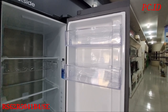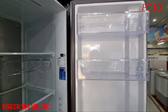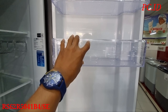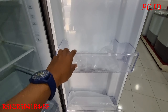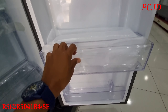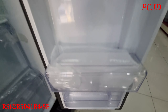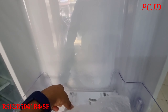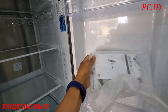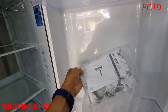Disini juga ada service center dan barcode untuk produk tersebut. Nah di bagian bawah ini ada pengaturan: ini untuk pengaturan fridge atau lemari S, ini untuk pengaturan vacation mode, ini untuk freezer suhunya. Nah disini diatur juga ada door alarm - kalau pintunya tidak tertutup bisa bunyi - dan ini untuk pengunci. Pengaturan semuanya teman-teman komplit disini.